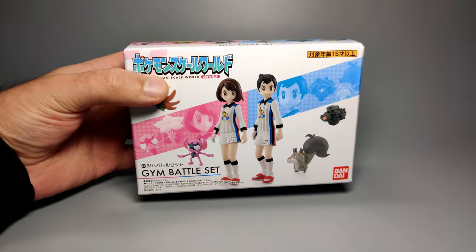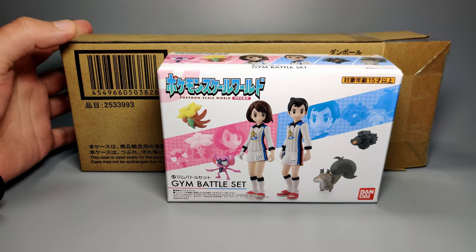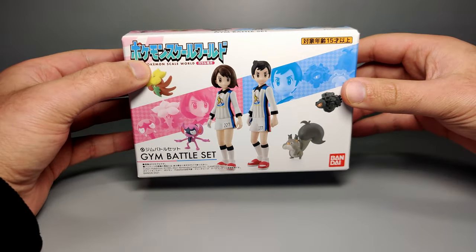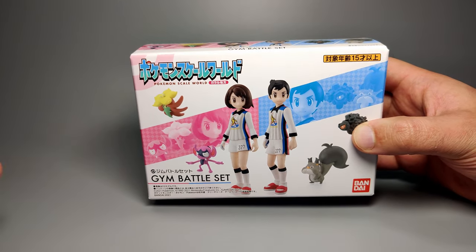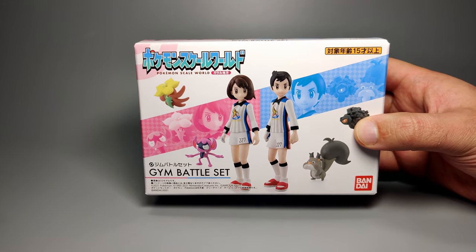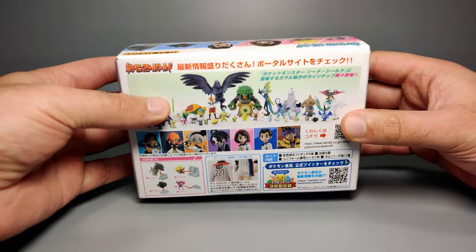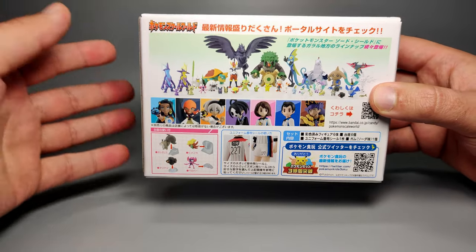Packaging-wise, this is a lot smaller than the brown box leads you to believe. Here's the brown box alongside the packaging — there's just a razor of space inside. I don't know why they didn't just use a brown box that was this size in the first place. Overall the packaging is small, and this is the kind of size I would prefer for Scale World, because I think previous Scale World releases have been overdone with oversized packaging since a lot of the characters and Pokemon are quite small. That's actually a complaint some people have raised in comments on my previous videos.